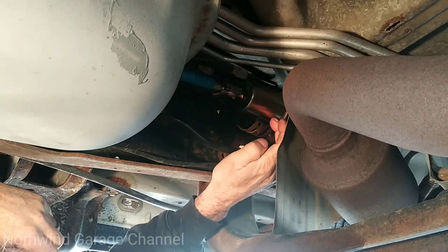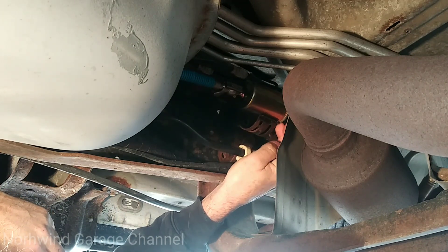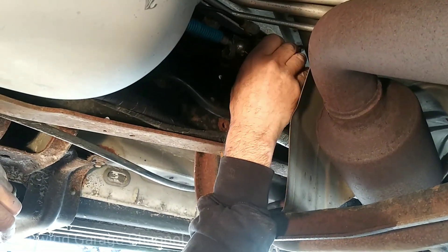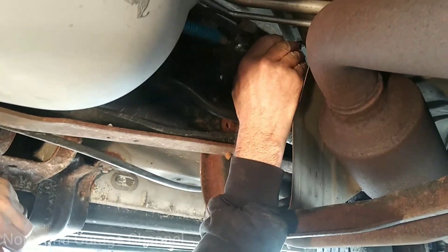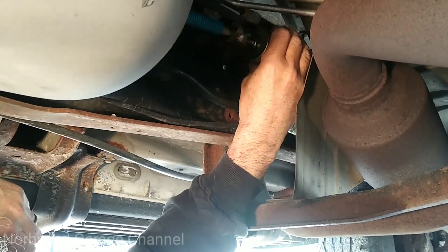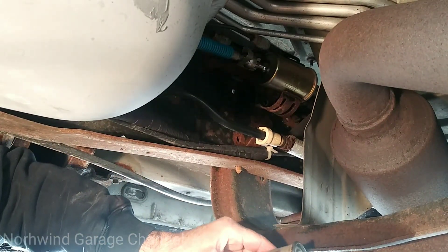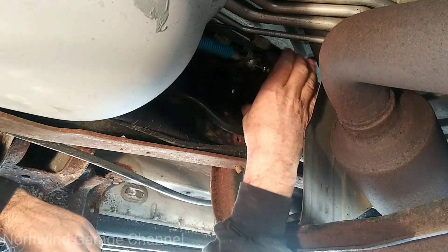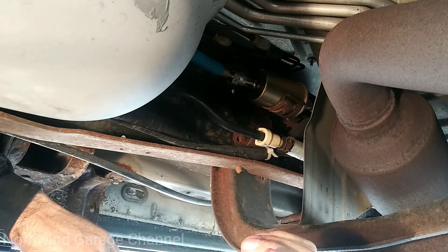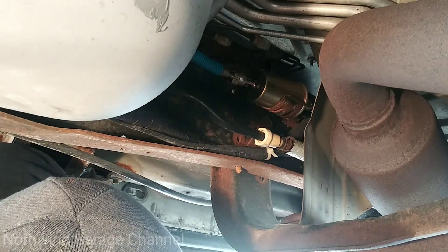You have the fuel filter holder here. The arrow points towards the engine, and the front ridge of this goes towards the engine. Just pop that back in the clip and we'll pick up our mess here and see if it'll turn over.